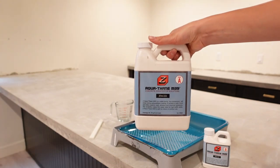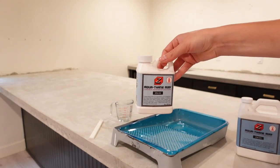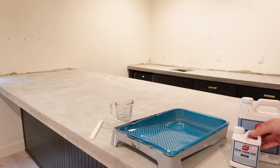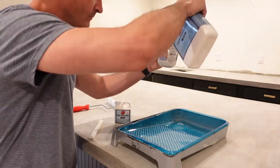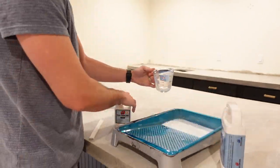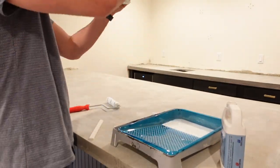We waited about a week to seal our countertops. We used their sealer from their website, which will be linked in the description below. Once we had it sealed, we moved on to the next portion of this bar project.